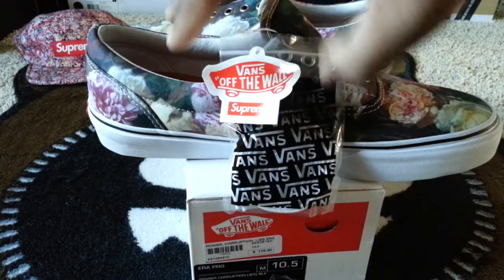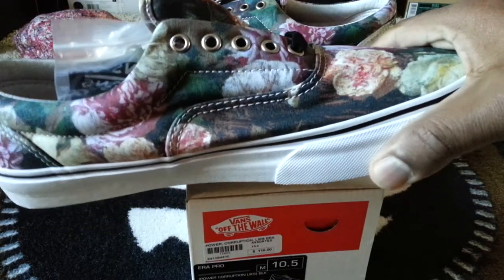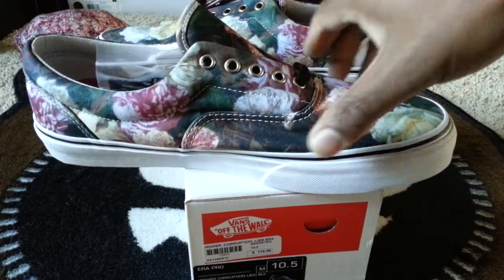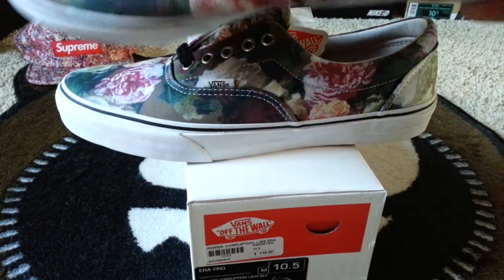All-over print on the bottom — I think it's pretty tight looking. Let me grab the other pair so I can show you guys the inside a little easier.